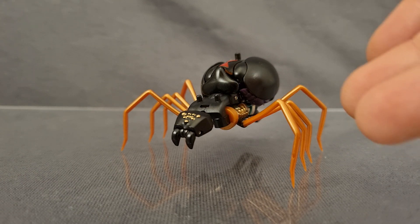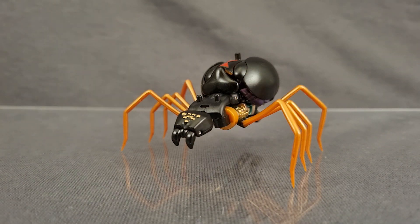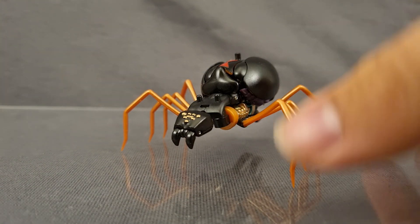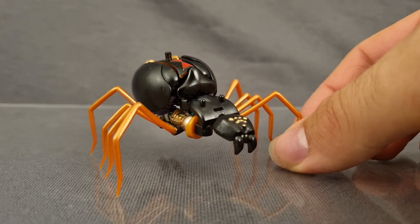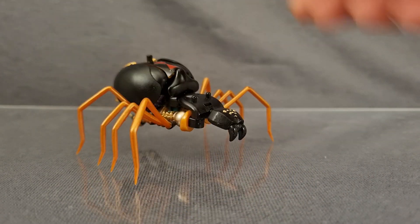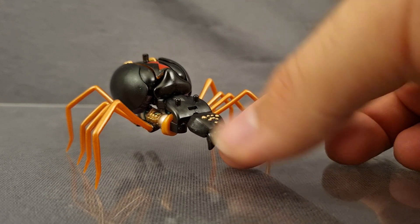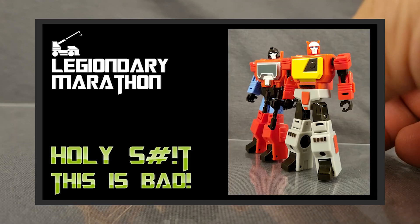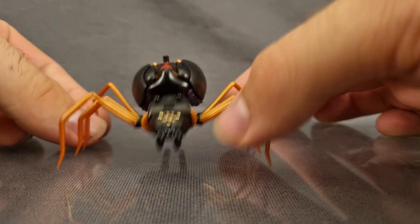On first glance, this might seem like a pretty good representation of Blackarachnia's Spider Mode. At the very least, it looks absolutely phenomenal — they have knocked the aesthetic completely out of the park. And that's not just because it's accurate to the show, but also because of the materials and the paint they've used. The materials feel pretty good, and the black itself has a wonderful matte finish, so the plastic doesn't just look bare and boring. It really comes alive with the paint.